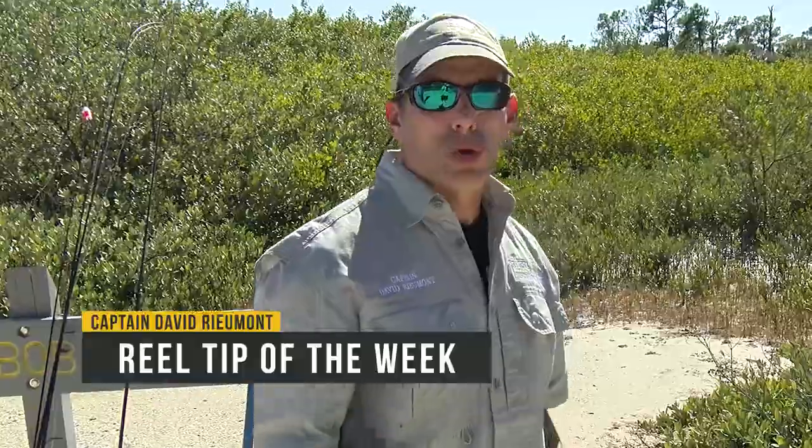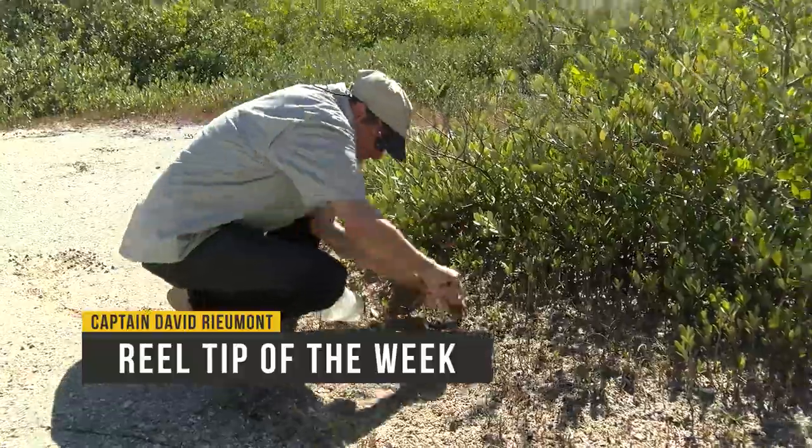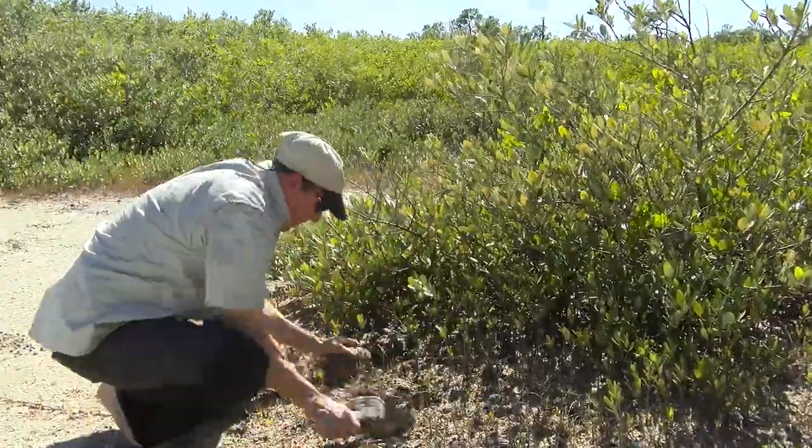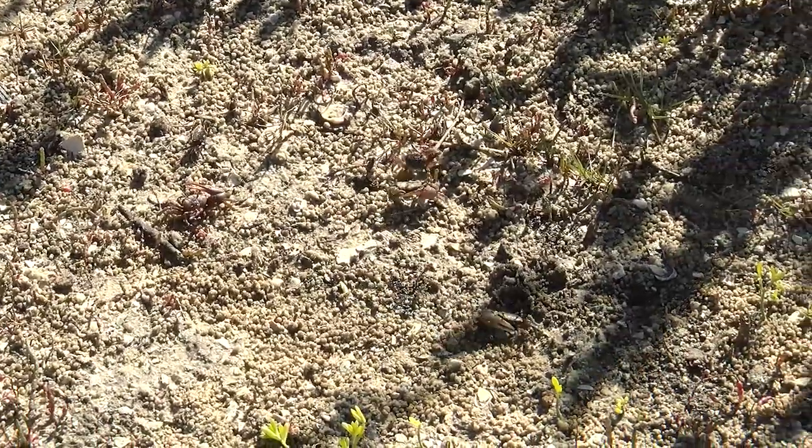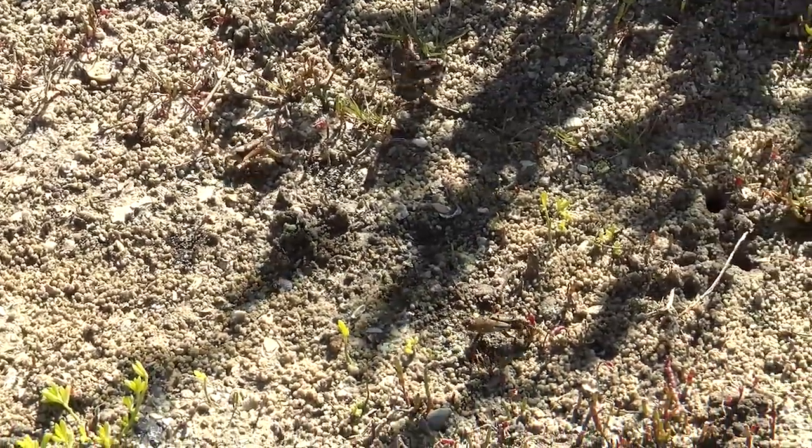Today we're going to show you how to catch some fiddler crabs. All I did was dig a hole about five minutes ago and put it down level to the sand where there were fiddler crabs. How do I know there are fiddler crabs there? Not only do I see them, but these little holes are indicative that those are fiddler crab holes.